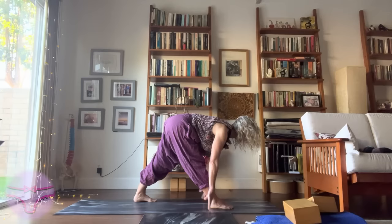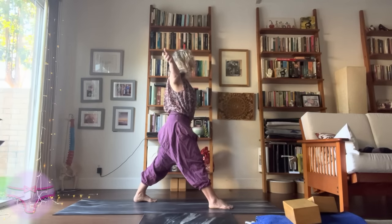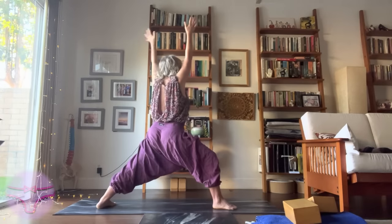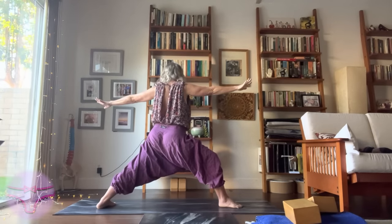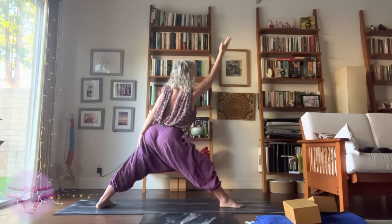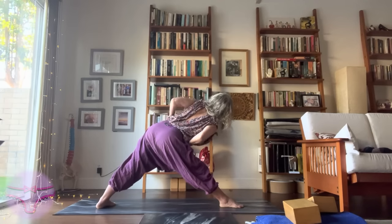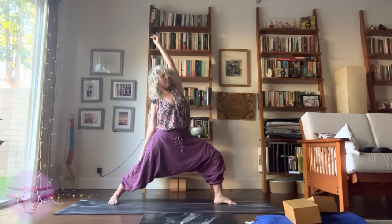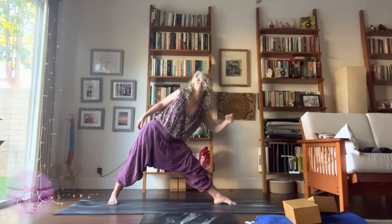For Purvottanasana properly, root to rise. Reach your arms out to the side. Purvottanasana — let's circumduct that right arm to find the pose. Utthita Trikonasana, reaching out nice and long. Purvottanasana, exhaling Utthita Trikonasana.